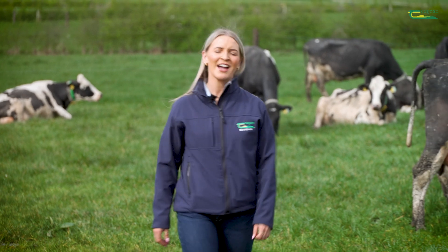Hi, my name is Anya Murray and in this video I'm going to talk about how to maintain white clover in swards.